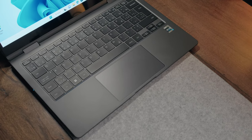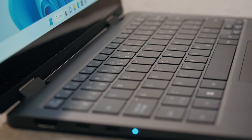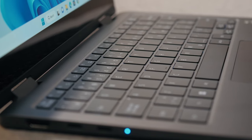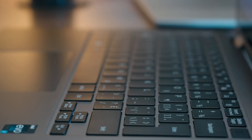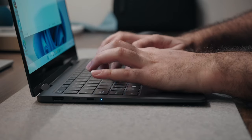Samsung has slowly but surely been improving their keyboard game over the past several generations, and this right here is by far your best experience yet. You have nice large keycaps that are easy to read with plenty of surface area to minimize chances for typos. The keyboard is fully backlit and you also have a built-in fingerprint scanner on the top right corner.